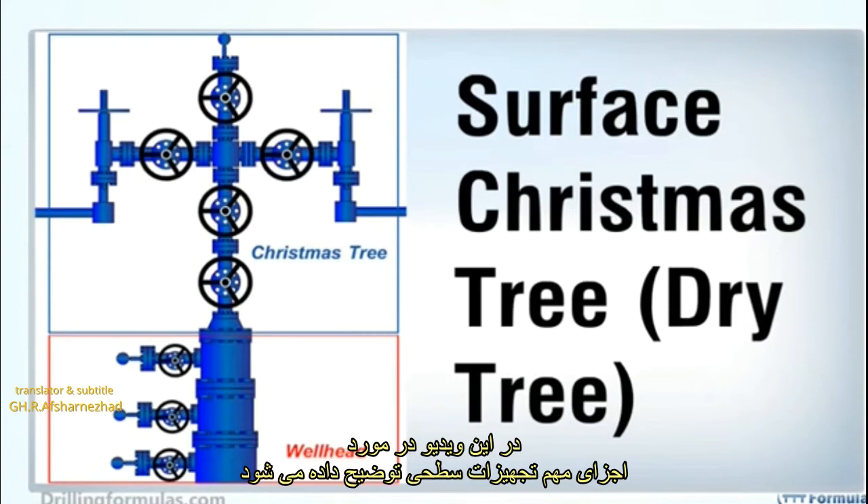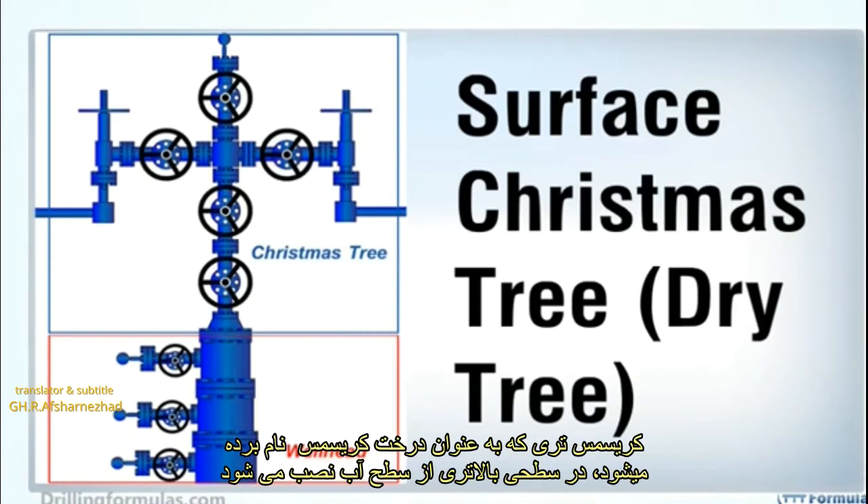This video describes the important components of a surface Christmas tree, which is referred to as any Christmas tree used above water level.